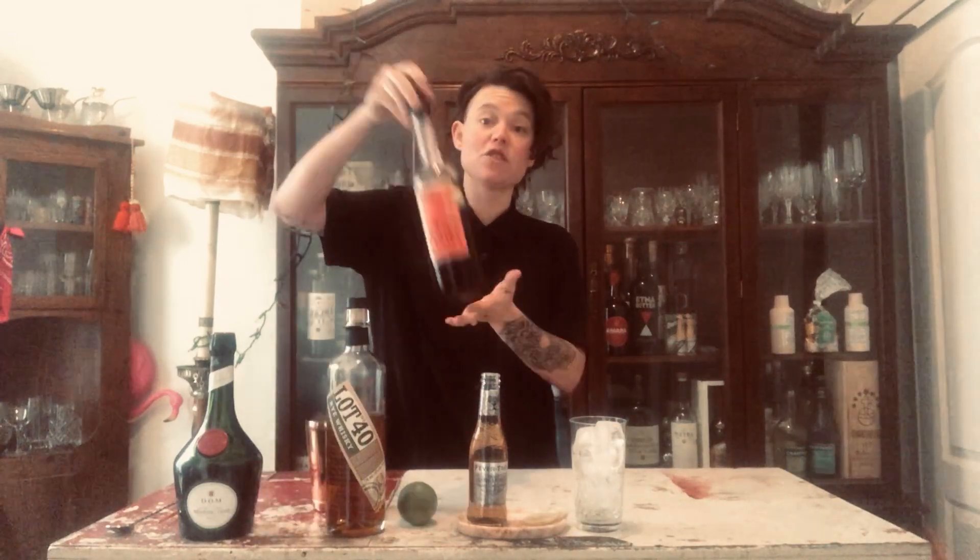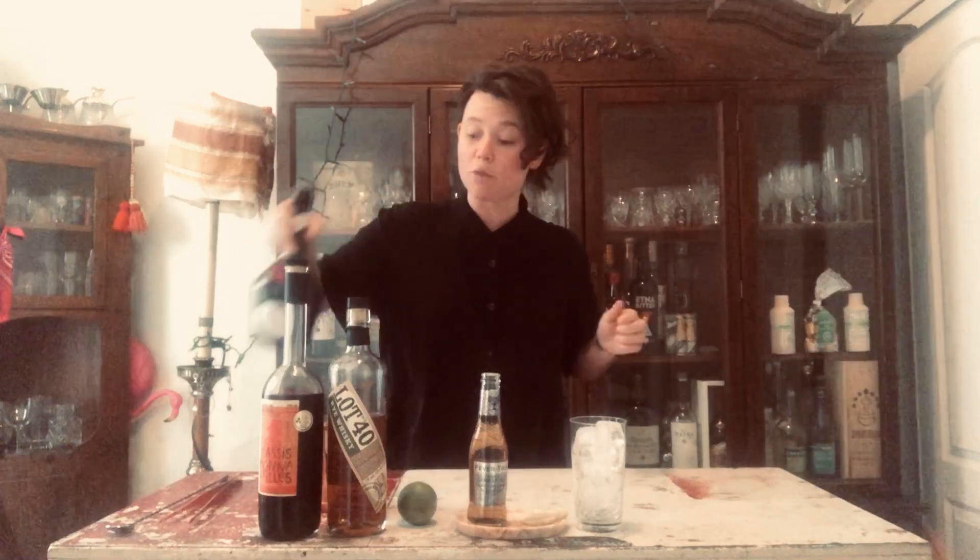Hello everybody, my name is Daphne Dee and today I'm going to show you how to make a variation on the classic El Diablo cocktail. We are going to start by putting one and a half ounces of Canadian rye whiskey instead of tequila, half an ounce of creme de cassis, and then we're going to continue and tweak it with a quarter ounce of French Herbolica.